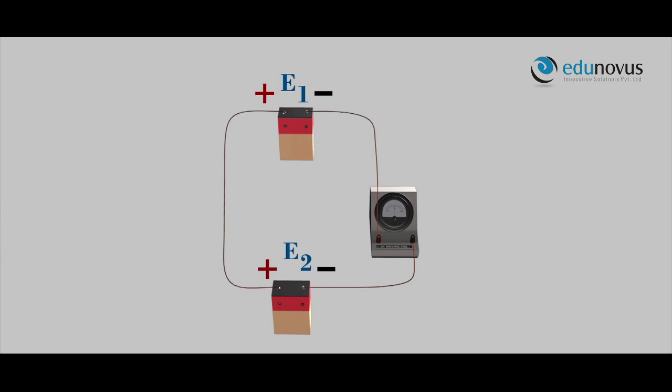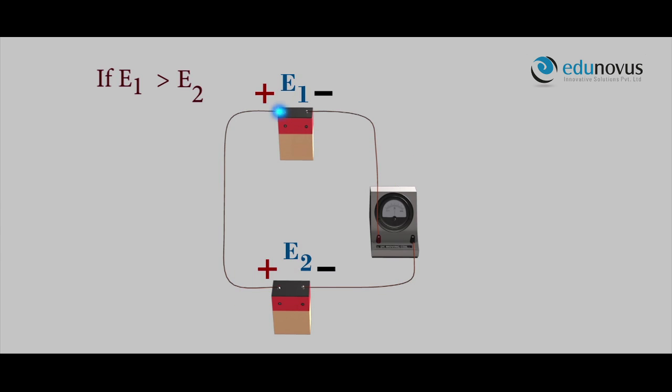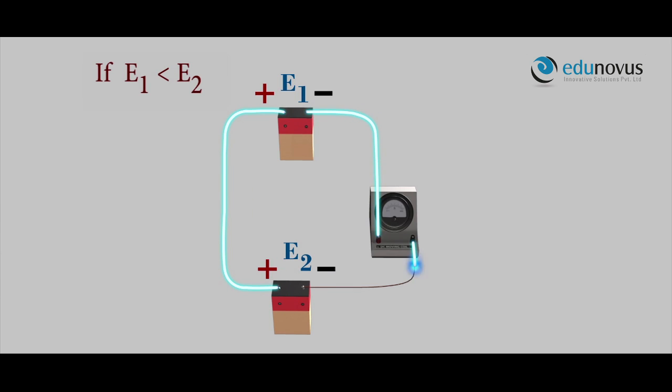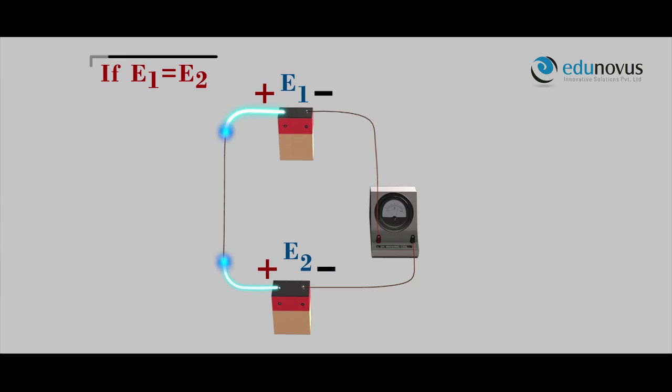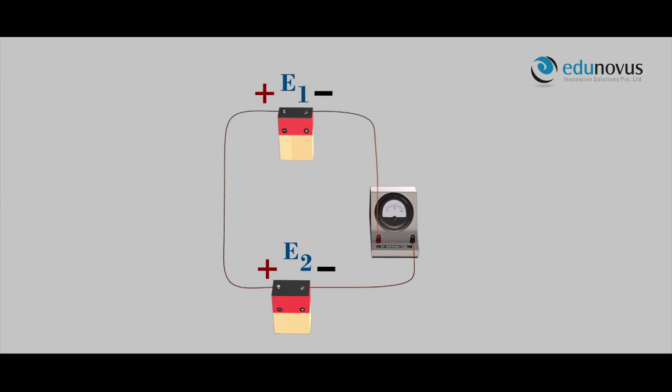Let us understand the second principle on which the potentiometer works. When two cells of EMFs E1 and E2 are connected in a circuit such that their positive ends are connected together and their negative ends together with a galvanometer, the current from cell E1 flows anti-clockwise and the current from cell E2 flows clockwise. If E1 is greater than E2, the galvanometer deflects towards the left. If E1 is less than E2, the galvanometer deflects towards the right. If E1 equals E2, the galvanometer shows null deflection — that is, no current flows in the circuit.